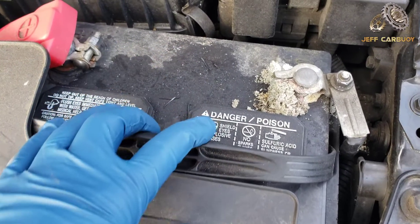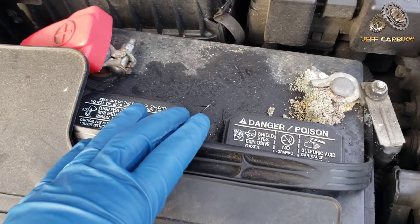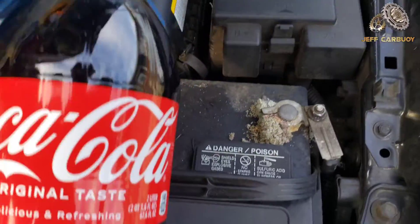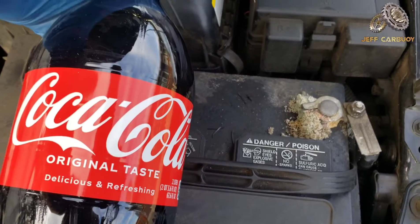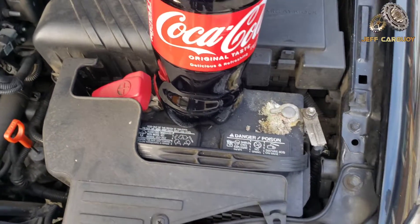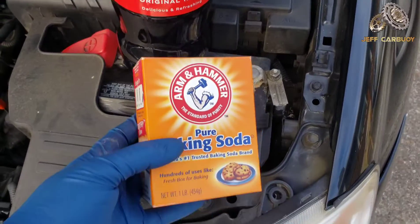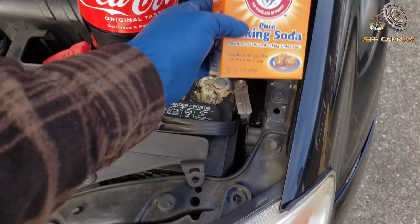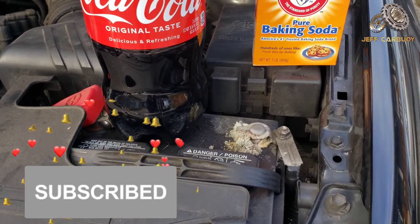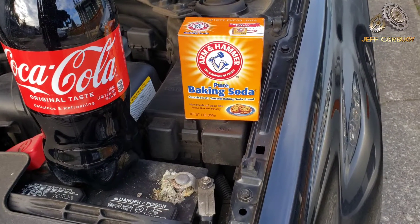Now there are several methods to clean off the corrosion. One of the most common is using Coca-Cola soda, but in my situation I'm not going to use Coca-Cola because I want to drink it after. Instead, I want to do a little experiment using baking soda, so stay tuned because I'm gonna show you the trick with the baking soda.